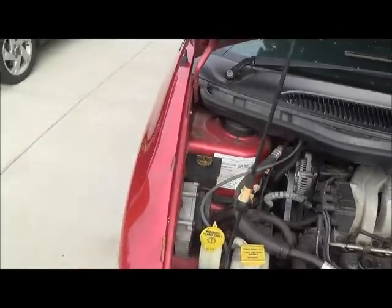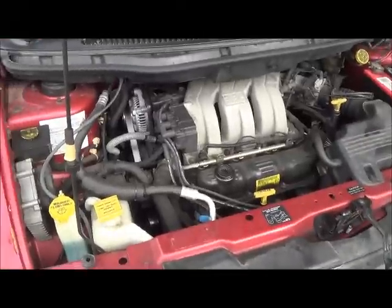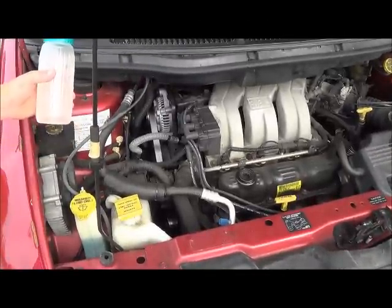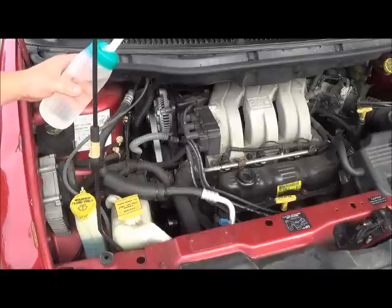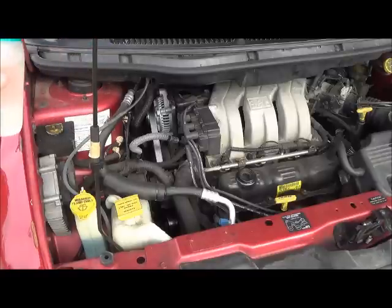It's either an alignment problem with the pulley or a tensioner problem where there's not enough tension put on the belt. What you do, you get a little water bottle and you put it on the rib side of the serpentine belt. And if it gets quiet, then it's a problem with one of the pulleys.